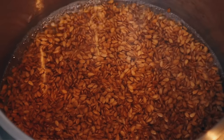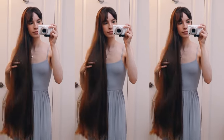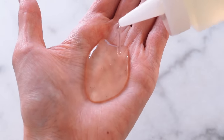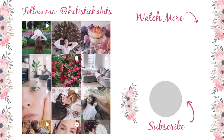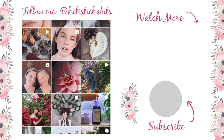So that's how you can make your own flaxseed gel at home. I hope you enjoyed this video and will give it a try if you haven't already. Feel free to follow me on Instagram at Holistic Habits. I love you guys so much and I will see you in my next video. Bye!